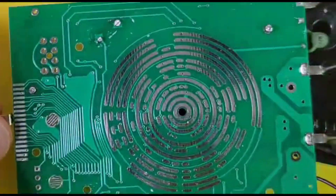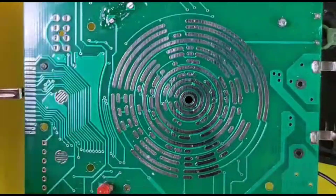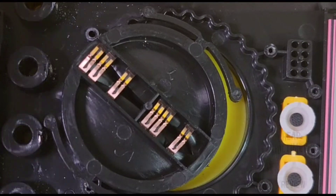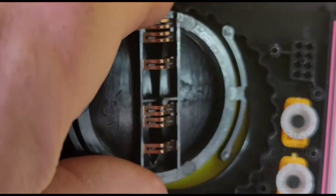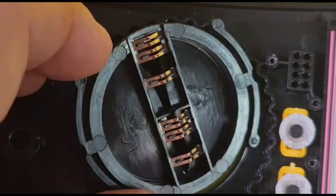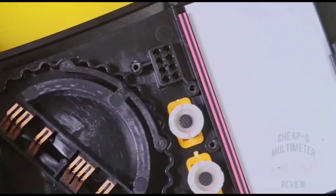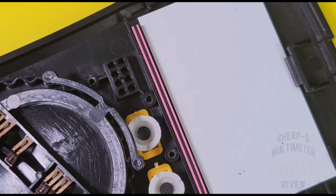Flipping it over — bare bones on the reverse side. Rotary selector tracks look okay, not greased but clean. The rotary selector switch has no detent balls — just plastic outer arms making contact for friction when switching ranges. Six selector pads making contact with the tracks. Soft-touch buttons, a zebra strip for the display, and that is all she wrote. Putting it back together for closing thoughts.